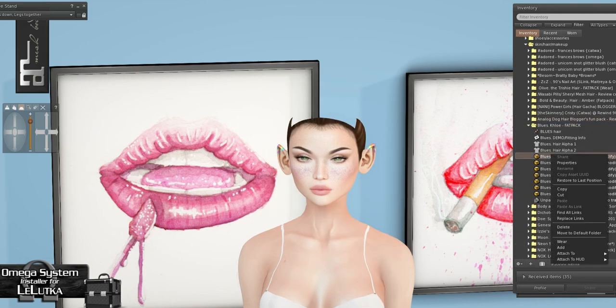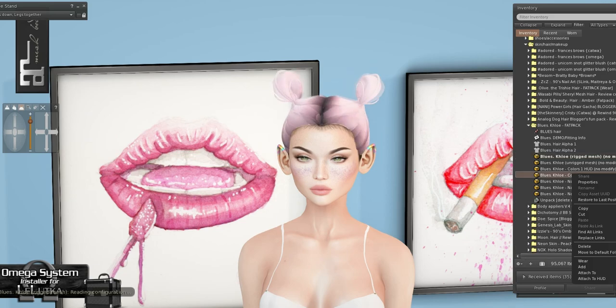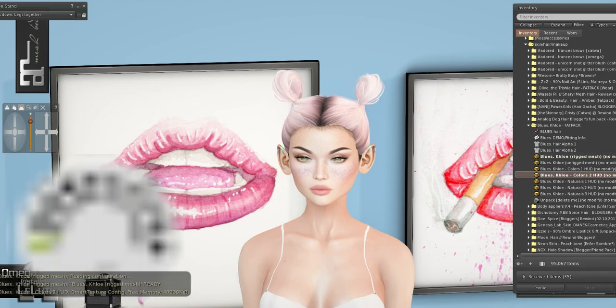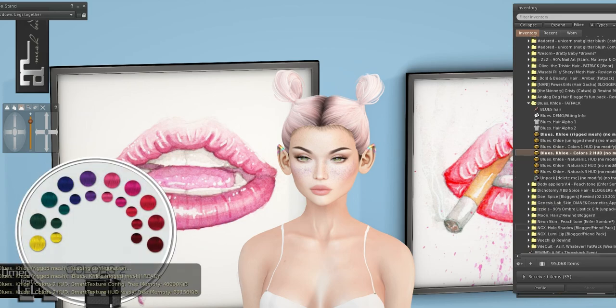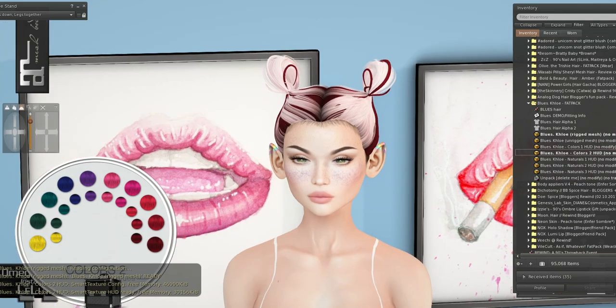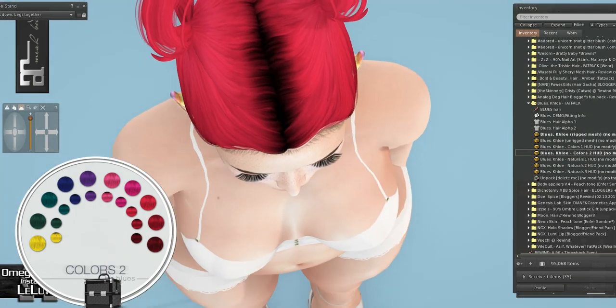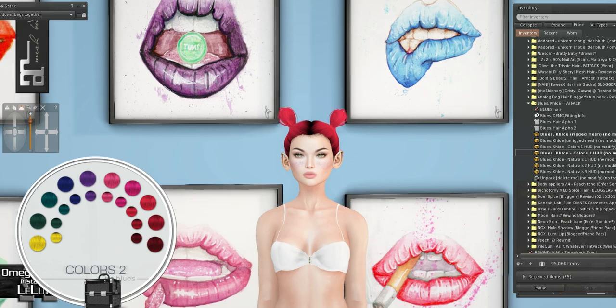We got Blue's hair, and this is the hair I've been wearing all week. I really like wearing it in the red color from the first video. Let's put it on with roots. Look how good that looks — I love it so much. I love this hair.